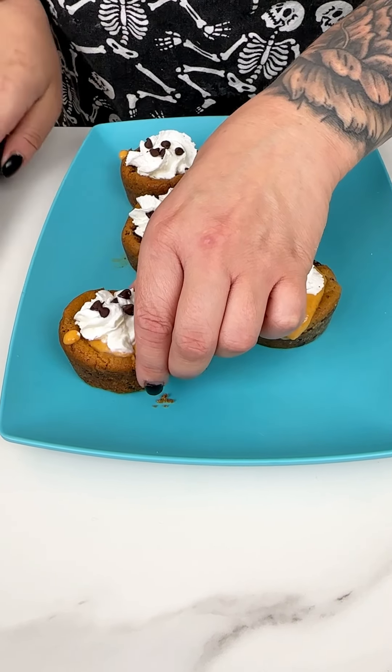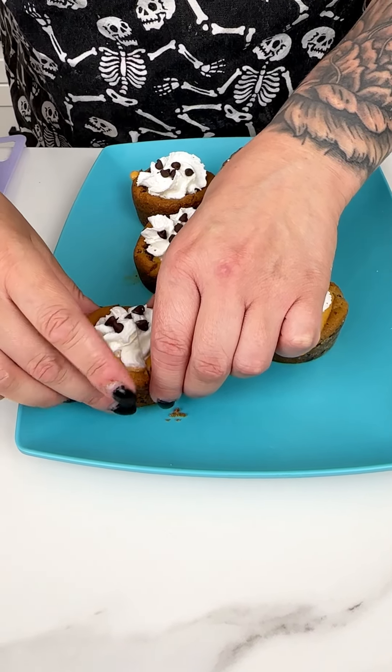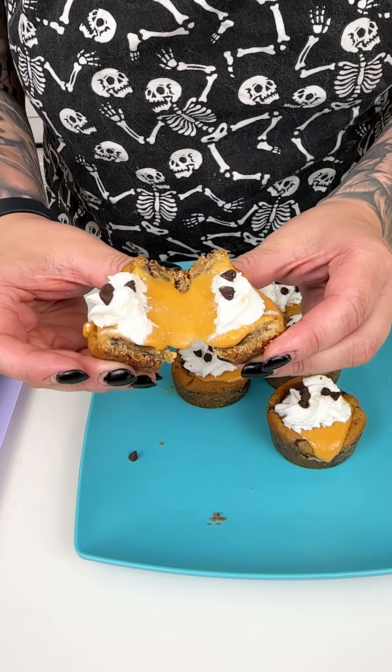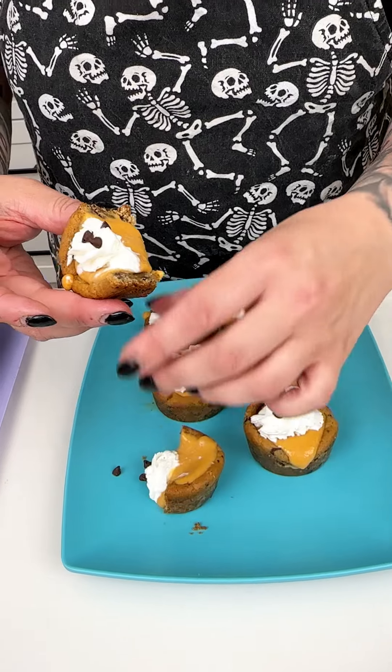Look at how darling those are, just to tie in with our chocolate chip cookie. You could totally do this with a sugar cookie, an oatmeal cookie, or even a biscuit. I think that is exactly what we were looking for. I almost want to cut one of these open right now, so let me grab a knife and see what the inside looks like.